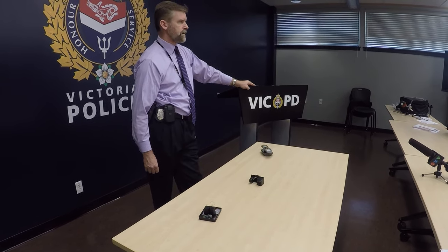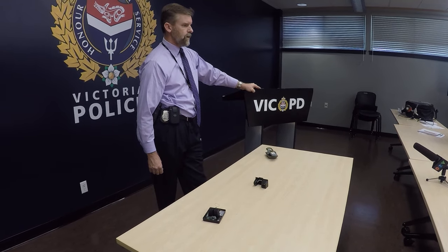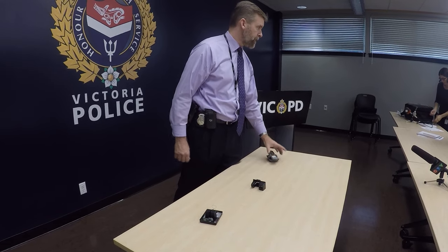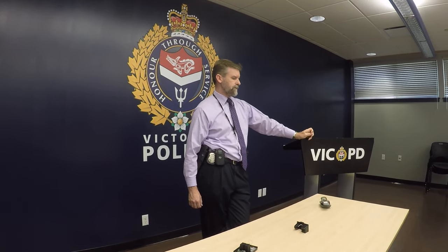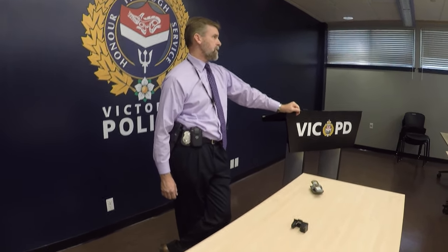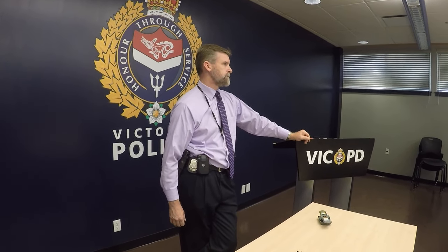We know this has been going on in our community — and when I say our community, not just the city of Victoria, but we are a tourist-oriented region. We have received on certain dates information from different financial institutions. This is the first time we've had these concrete devices in hand.